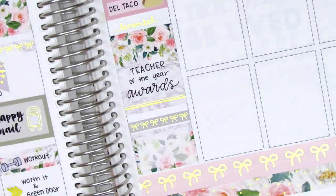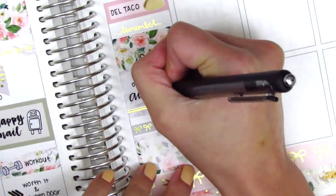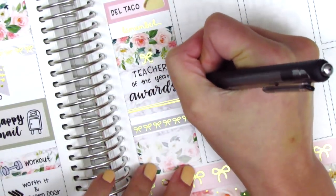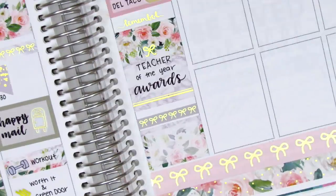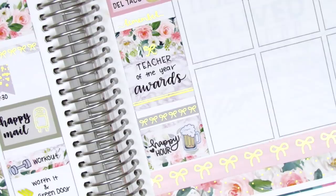I pulled in a gold foil bow from Planning Like a Pro just to add a little foiling. At the end of the night after the ceremony was over, my boyfriend and I went out to celebrate and got some happy hour, so I used a happy hour sticker from Paper and Milk with a beer sticker from Dizzy Daisy Dreams.